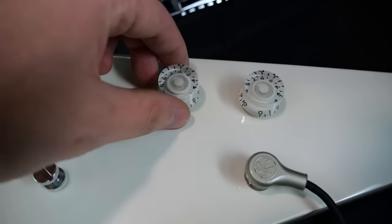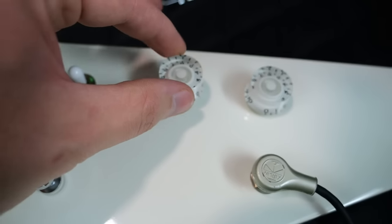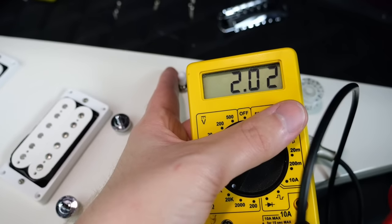You've got coil splits via two different push-pull pots — one for the neck and one for the bridge. Bridge split reads 4.16k ohms, neck split 3.92k, and both split together 2.02k.